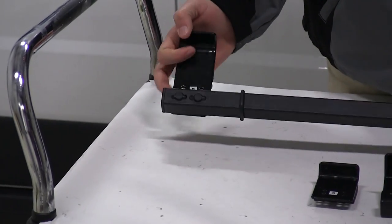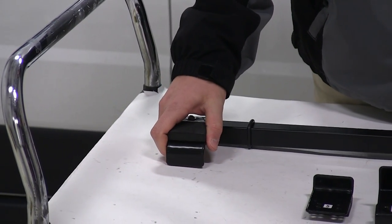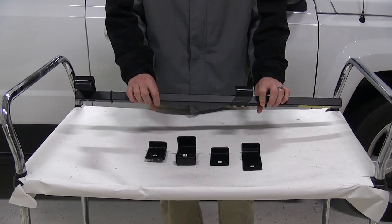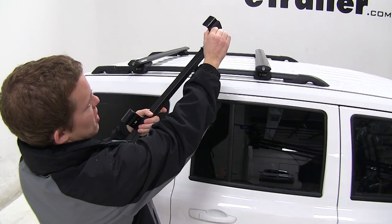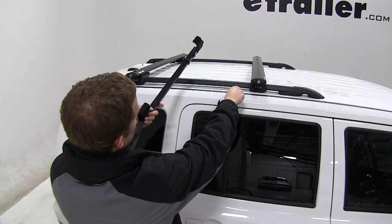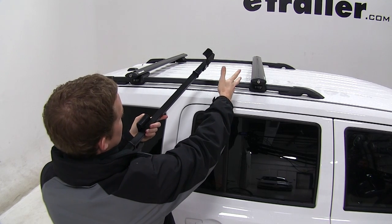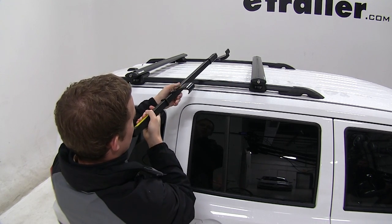Here we have our brackets already on the bar, ready for our Aero Cross Bars which we have assembled onto our vehicle. Now we'll show you how to install the bar onto one of your roof rack crossbars. The bracket with the soft foam pad is going to rest on the top side of your roof. This pad is designed to protect the roof from scratches or abrasions in case the bracket would come off and hit the top of your roof.